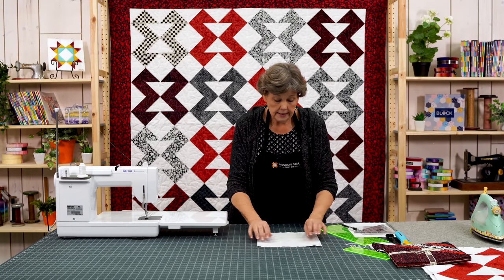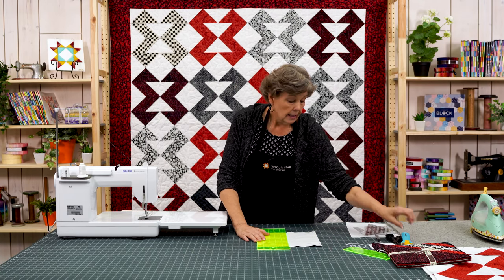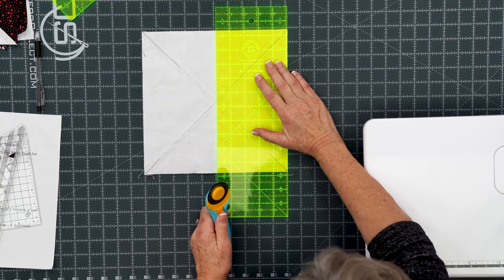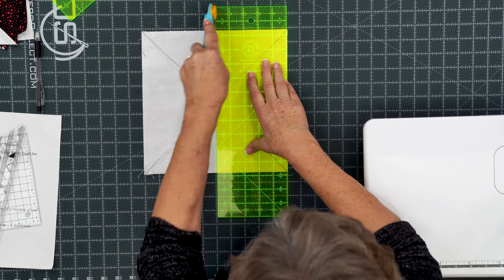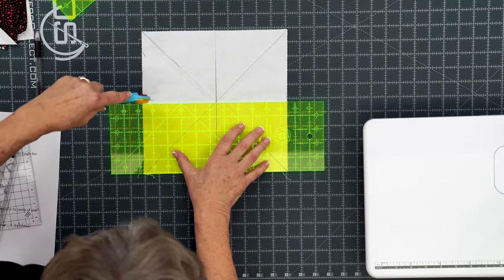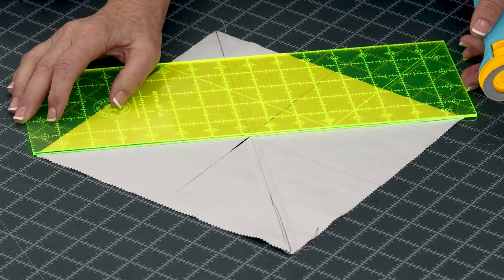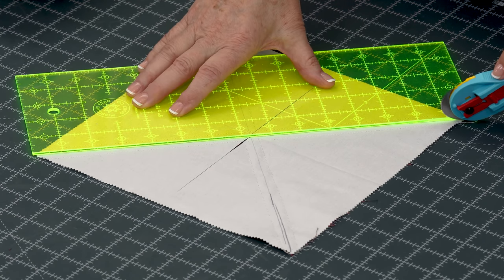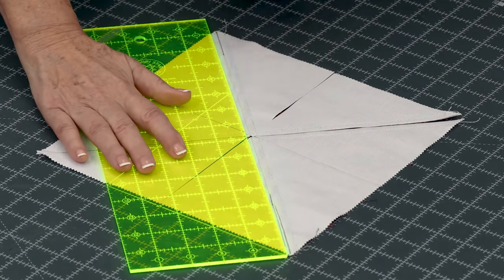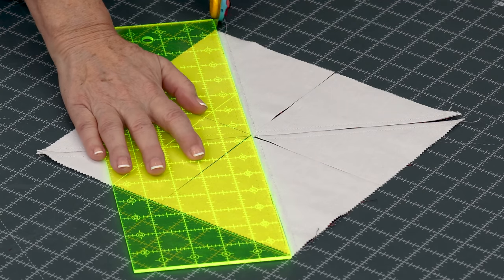We're going to cut it first in half both directions because we don't have a line there. I'm going to grab my rotary cutter and cut it in half both directions and then lay my ruler on here. This is my five inch ruler and it works perfectly with the pre-cuts because you just lay it right on the edge. And then we're going to come over and cut it diagonally both directions. I love working with old quilt blocks that have been made before because I am certain that they did not do it this way — we've come a long way in that regard but I just love making them new again.